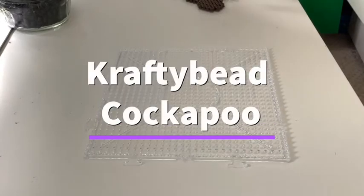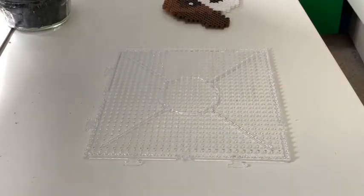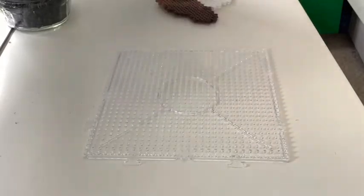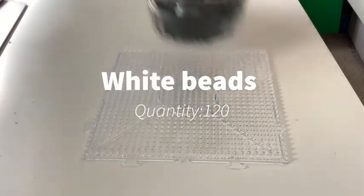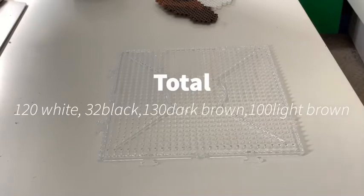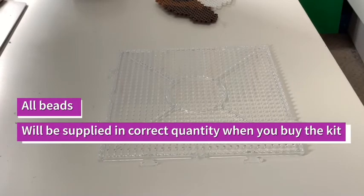Hi guys, welcome back! In today's video I'm going to show you how to make this adorable hand bead cockapoo. To make a cockapoo you're going to need light brown beads, dark brown beads, white beads, and black beads. You're going to need all these pots of beads, obviously pre-sorted, and getting all these pre-sorted is going to take you a very long time.